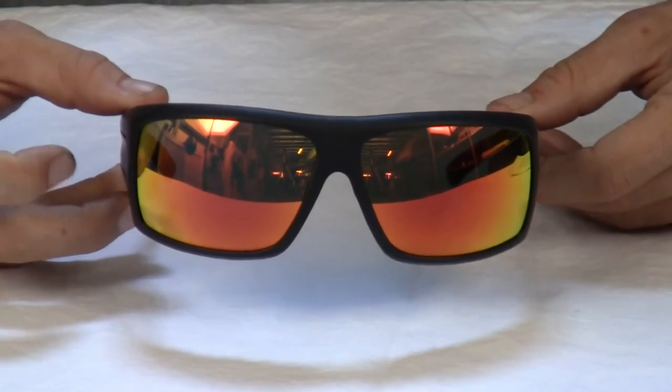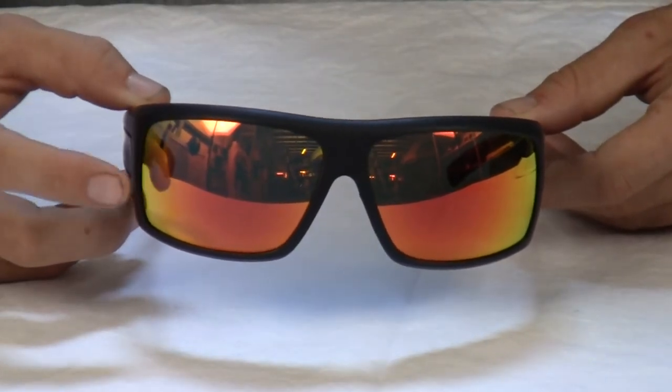Mick also has his sunglasses coated with a hydrophobic coating, and yours will be too.